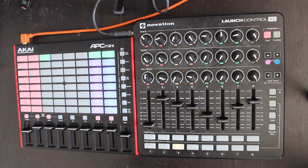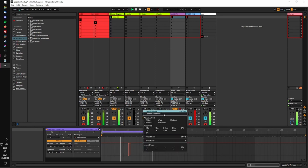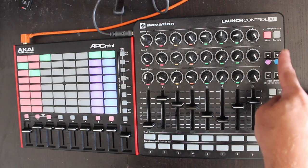The problem is, to clear the automations again, we would have to navigate to each clip separately, then right-click and delete all automation. That's no good for performance, so I've made a Max for Live patch that does it for you. Just press a button, and all the active clips will be wiped of automation.